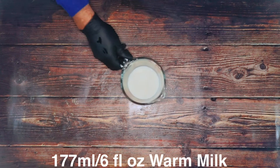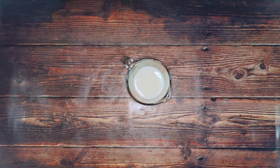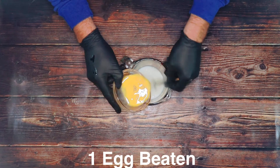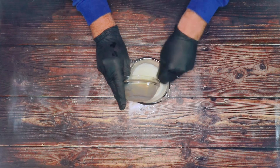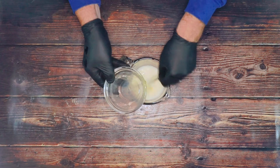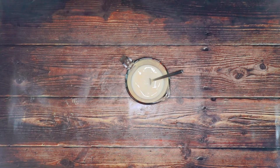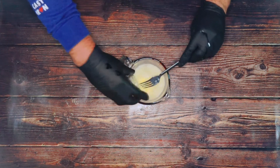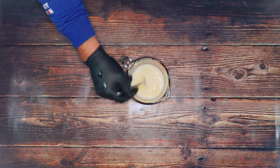First off, we've got 177ml — that's six fluid ounces — of warm milk. We've got one beaten egg, which we're going to add to the warm milk, and then we're going to add 37 grams, which is 1.3 ounces, of butter. I want this butter to melt into the milk, so I'm just going to give it a stir.